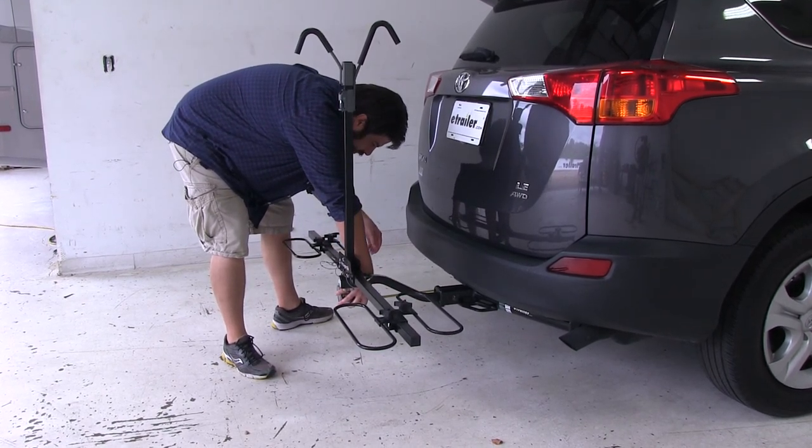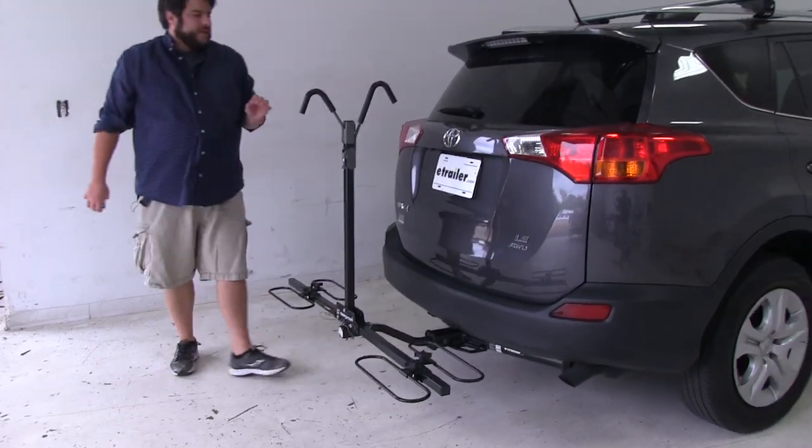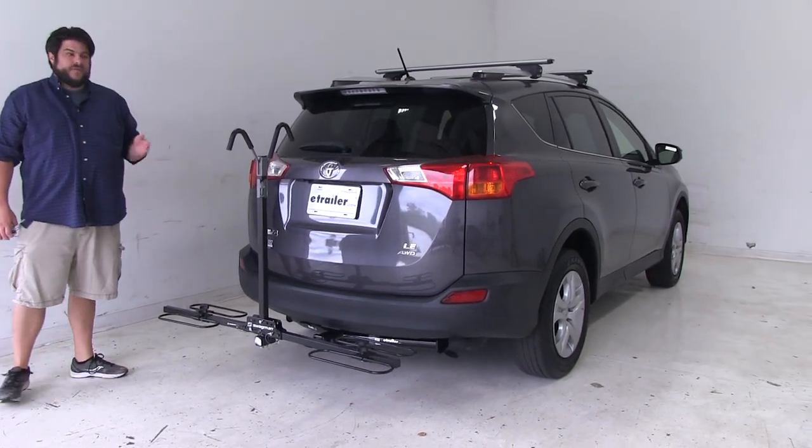That same measurement from the center of the hitch pin hole is going to be about 10 inches, so just keep that number in mind if you were to have a different style hitch installed on your RAV4 that goes either further in or comes further out.